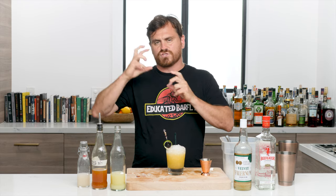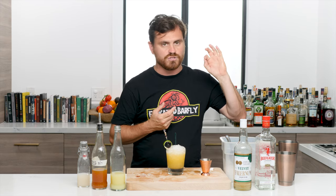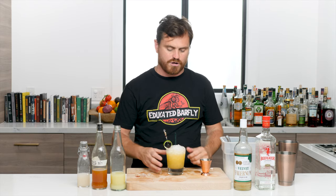It gives a little body from the orgeat, and the falernum is obviously providing a bit of sweetness, and you've got that passion fruit — but it's not overwhelming because you've got the lime and the dry gin just kind of balancing it all out. I love this; this is really awesome.